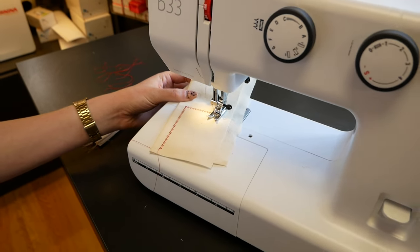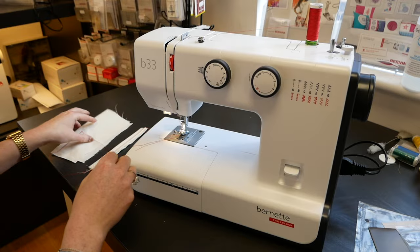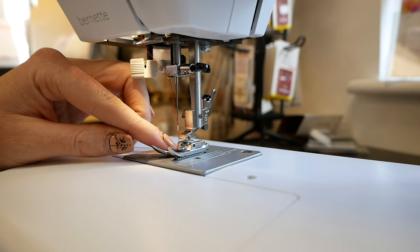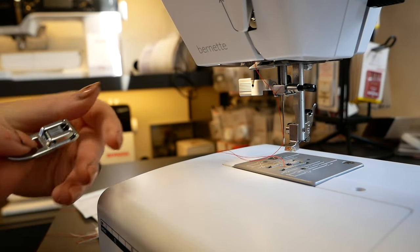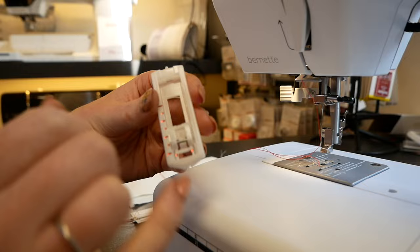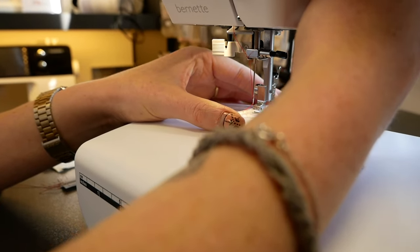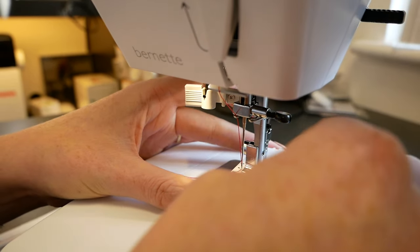Let's have a look at the button holer and clipping feet on and off on this model. At the back of the shank here we've got a little lever that just literally squeezes in and the foot will drop off — it all attaches on this little bar. To get another foot on, the buttonhole foot has a number on it — number two — and that tells me which way around it needs to go, so make sure the two is facing you, then lower the foot onto the bar of the foot holder and now that's attached.